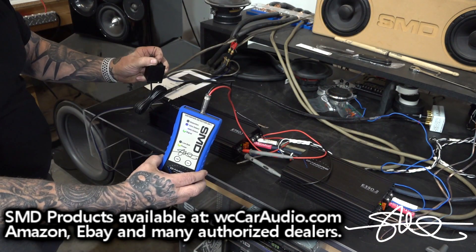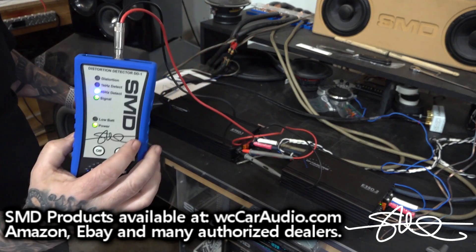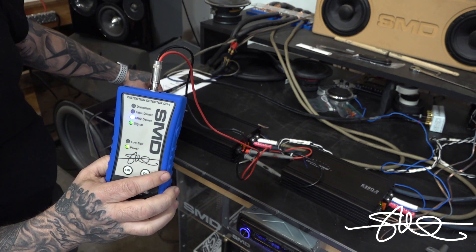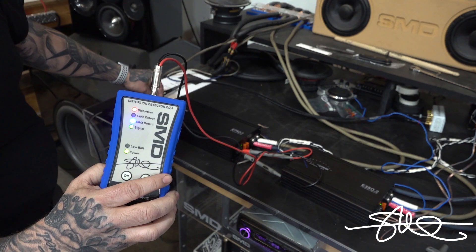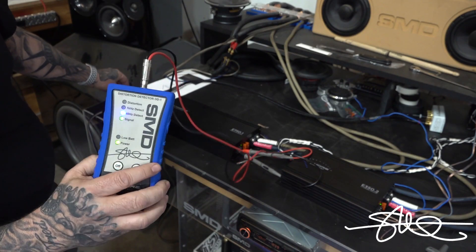Turn this bass knob all the way up. Bass knob is all the way up, no distortion. And I'm going to start turning this up. Got a little bit of distortion right there — back it down a little bit so the light goes out. Alright.